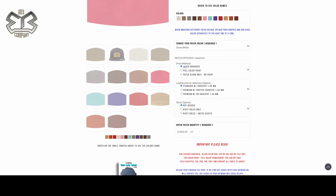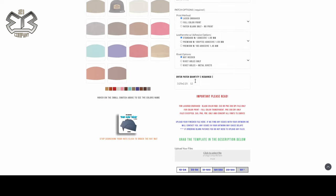Under patch options you have laser engraved, or you can do a full color print — that's where we put an actual color transfer onto the patch. We also have a blank patch option if you don't want any prints and you're going to do your own transfers or your own engraving. We have different adhesive thicknesses: our standard with 1mm adhesive, the next step up is our 1.55mm which is our premium leatherette with premium grip-tech tacky adhesive, and our premium with no adhesive if you're putting your own adhesive on.